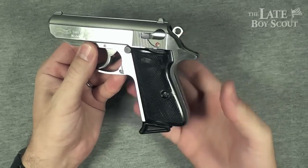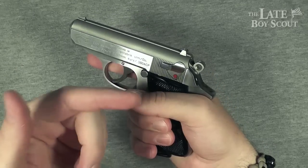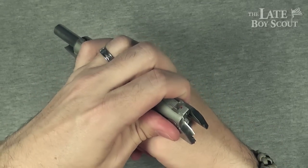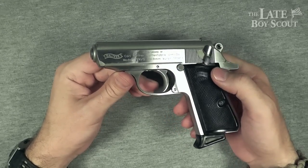There's a nice beaver tail at the end of the grip. It's been extended on this model in order to prevent slide bite — or hammer bite, for that matter.